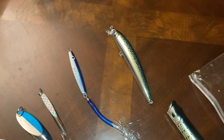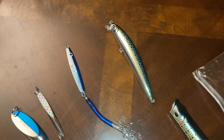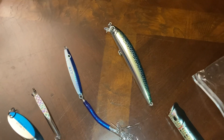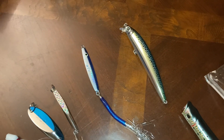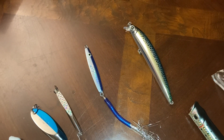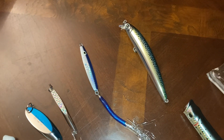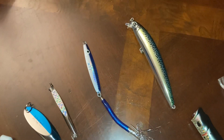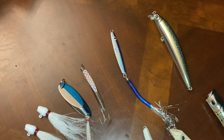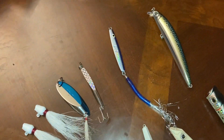I have a Tsunami Pencil Popper that I haven't used yet. Up here is the Yozuri Hydro Minnow — I have used that one. I've taken the hooks off it; I know some people put inline hooks on it. I ended up getting a treble hook in my hand and finger last year and it was not fun, so I'm going to experiment with inline hooks and see if the hookup ratio changes.